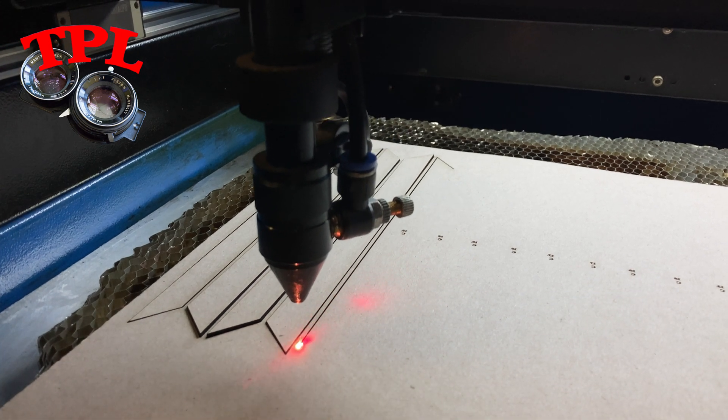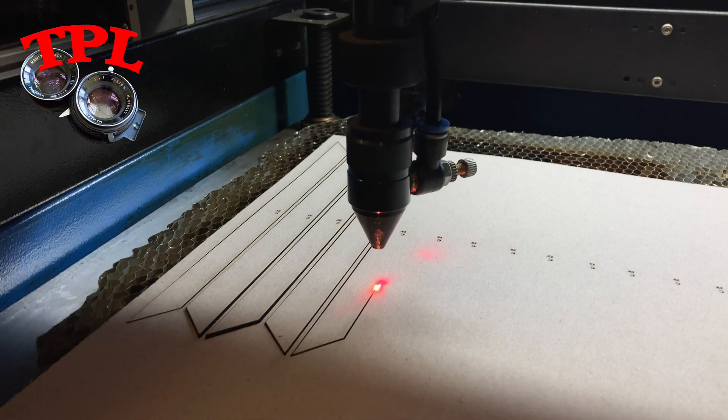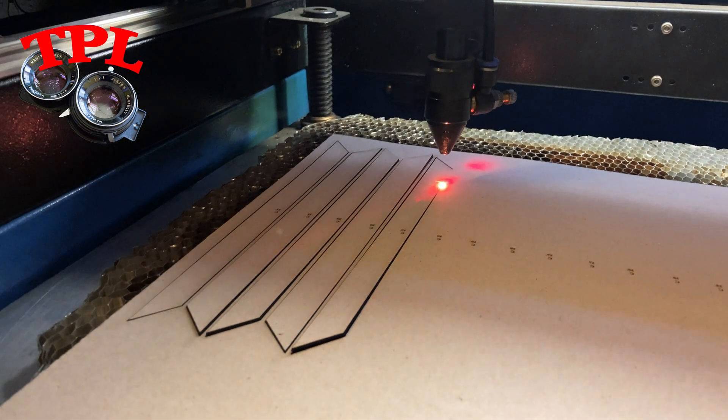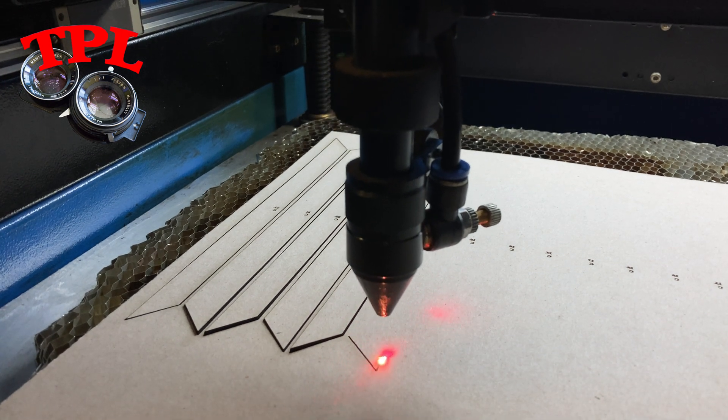The ribs for the sides of the bellows are slightly different - they don't have that pointed bit on them. It becomes clear when you actually see it laid out. It cut really easily and really quickly and I sat back and had a cup of coffee while it did its thing.